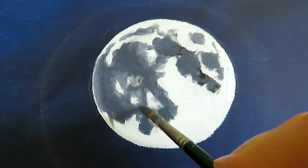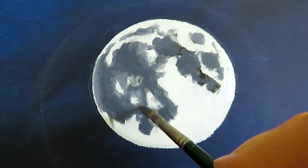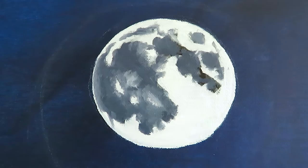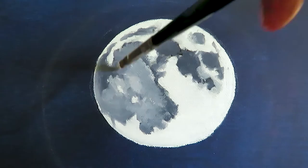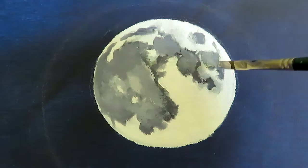Now I would also pay more attention to the shape of the craters, because the more detailed you get the more realistic it looks. I always start with the raw structure and then the more layers I paint, the more detailed I get. So with every layer, I pay much more attention to the individual parts of the moon.